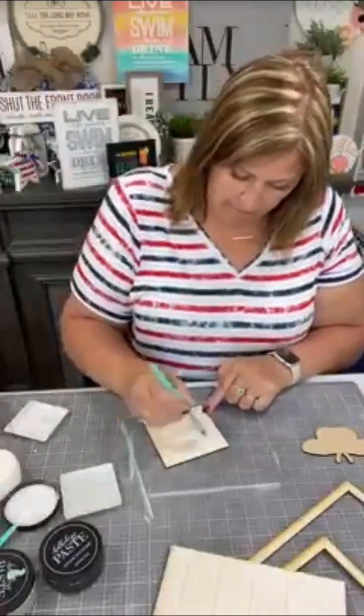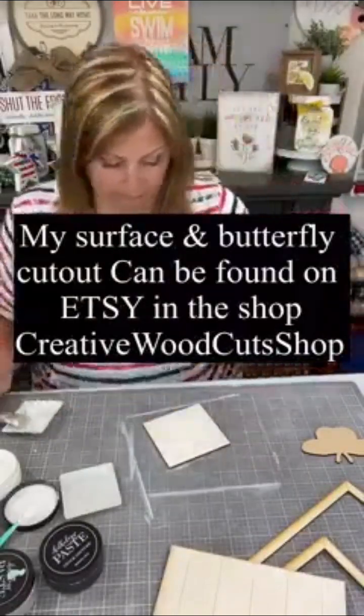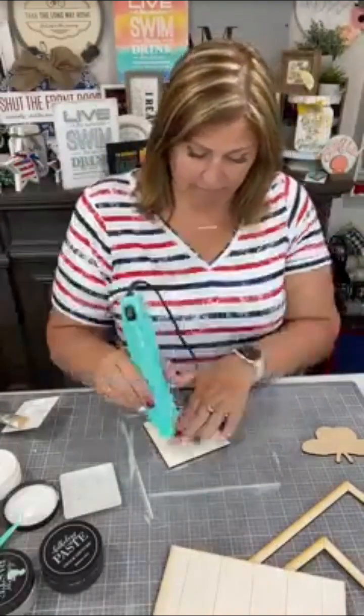Then I'm going to take the center board, which is not shiplap, and whitewash that as well. You can find all the wood cutouts at Creative Wood Cuts Shop on Etsy — there's a link in the description.